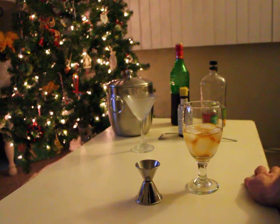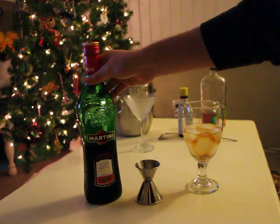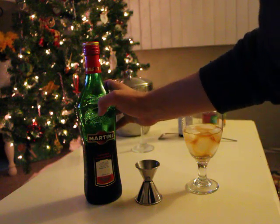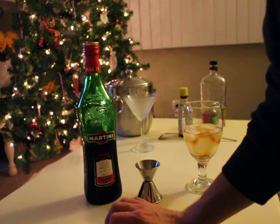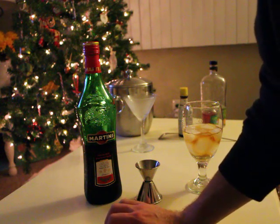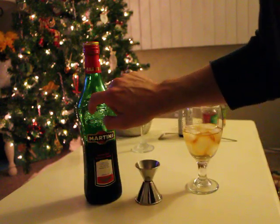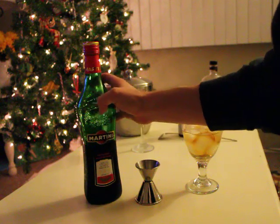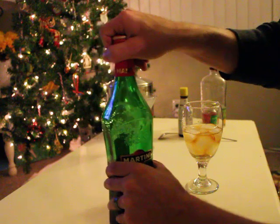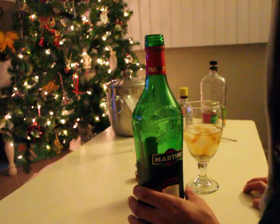The next thing I'm going to put in is sweet vermouth. Usually you encounter more often dry vermouth, which is the main ingredient in most martinis. Sweet vermouth is similar but on the sweeter side. One thing a lot of people don't know is that you should refrigerate your vermouth because it will spoil if left out over time. We're going to do one ounce of sweet vermouth.